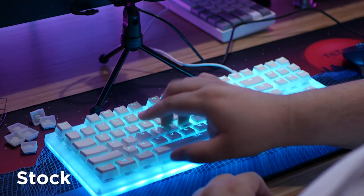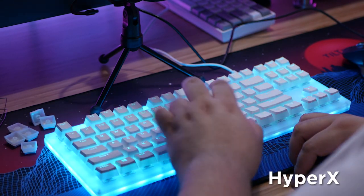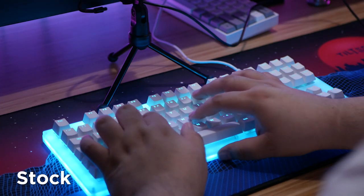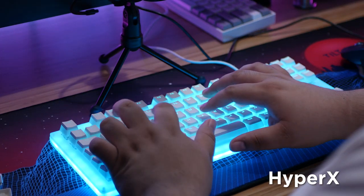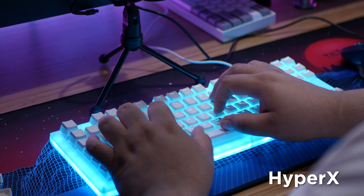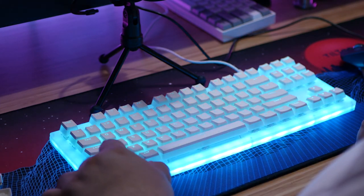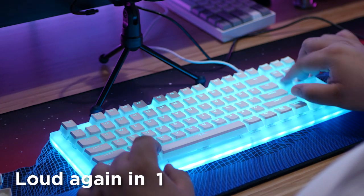I have a difficult time with sound tests using clicky switches — I really can't help but hear past just the clickiness versus the sound the keycap makes. But I do hear a slight difference using the pudding keycaps and I do slightly prefer it. It seems a little heavier but also a little crispier — not as empty sounding in my opinion.